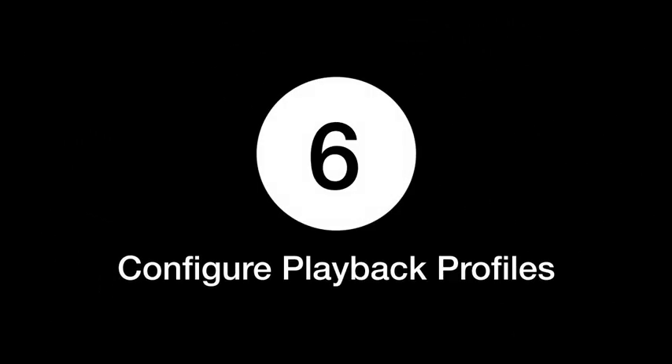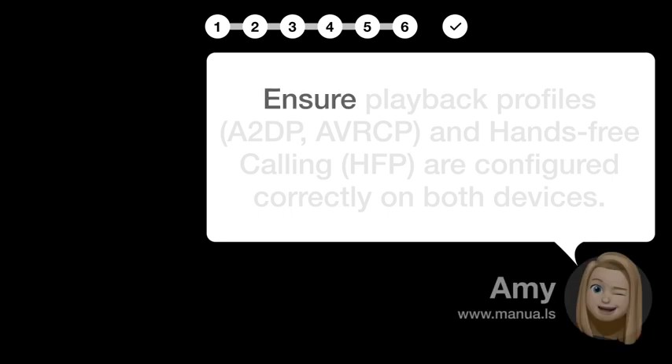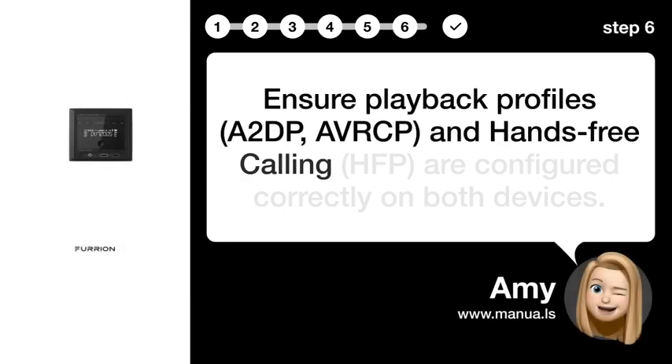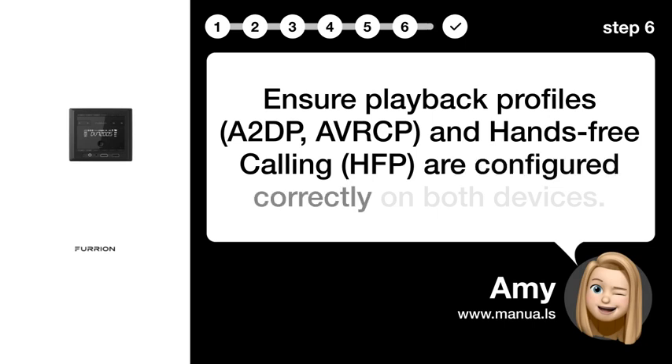Step 6: Configure playback profiles. Ensure playback profiles A2DP, AVRCP, and hands-free calling (HFP) are configured correctly on both devices.